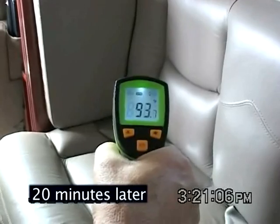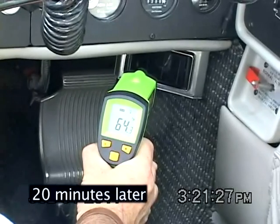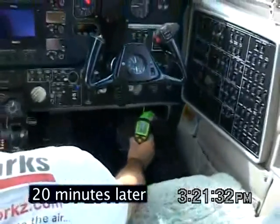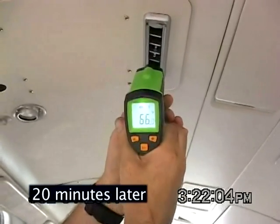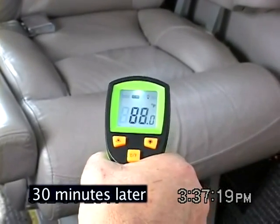After 20 minutes, the rear cabin seat temperature has dropped to 95 degrees and the forward seat is at 93 degrees. The cockpit air vents are at 63 degrees and the cabin overhead vents are at 67 degrees. Thirty minutes after CCA start, the aft and front seats are at 87 degrees.